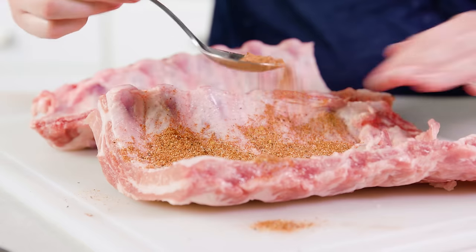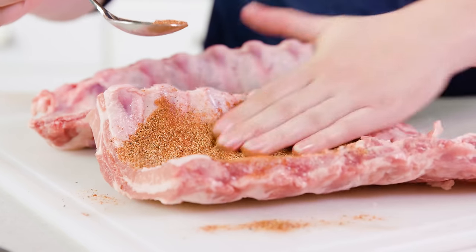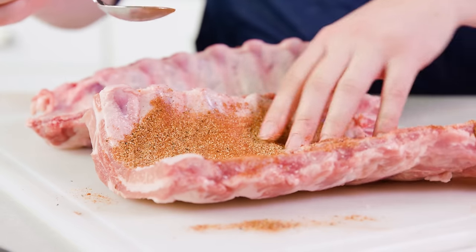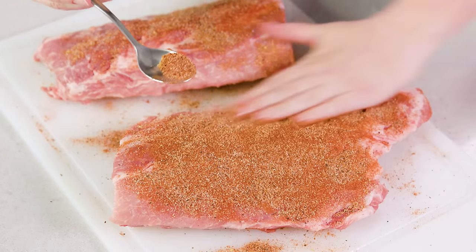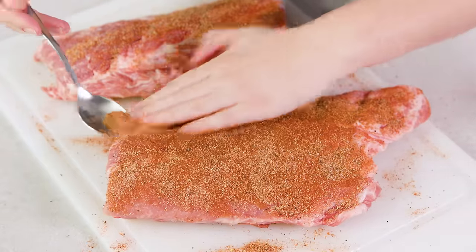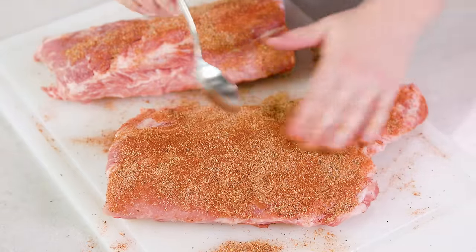Toss that membrane to the side. Next we're gonna take our rub, sprinkle it generously on, and rub it into the ribs — you'll want to be sure to do both sides. This is called a dry rub, and it is an optional step, but it does add a lot of flavor to our meat.